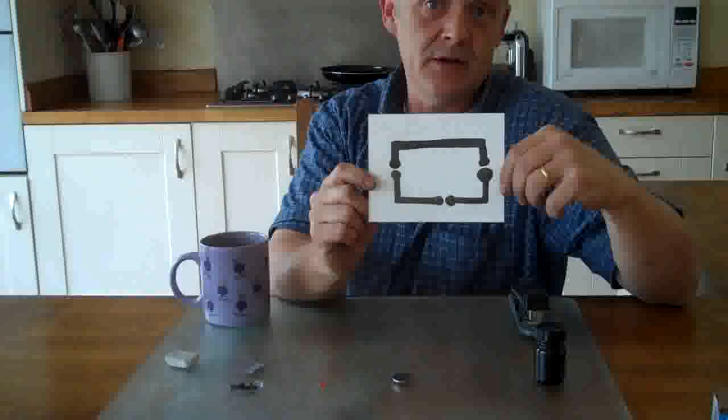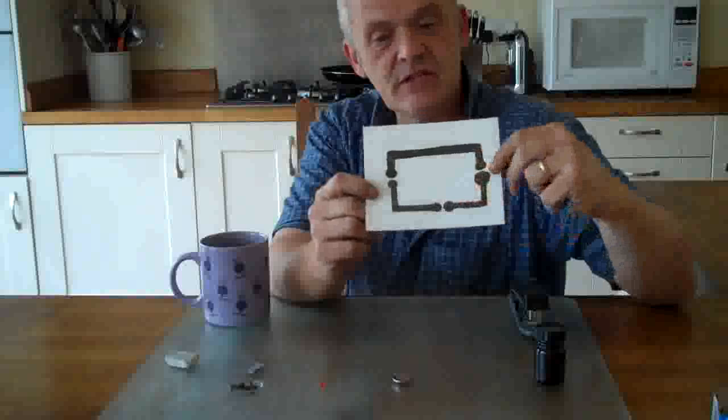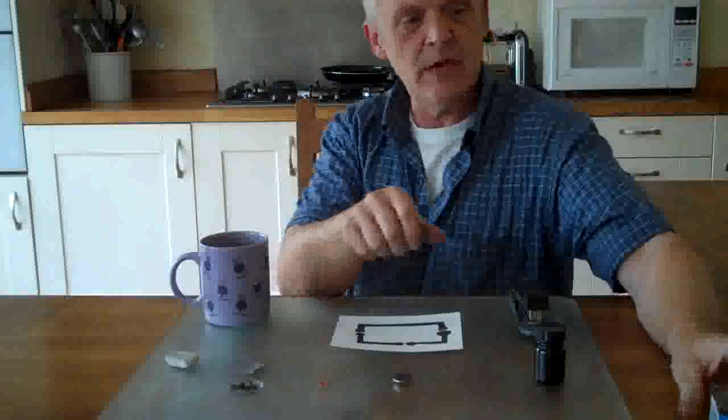Okay, so here it is once I've painted the pattern onto the piece of paper. Now as you can see it's quite simple. That's going to be the position of the switch, that's going to be the position of the light, and that's going to be the position of the battery.